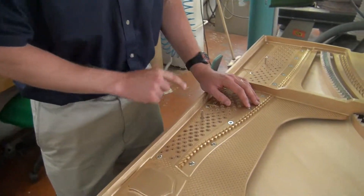As a piano rebuilder, I've been working on pianos for about 20 years. An essential element when I rebuild a piano is the torque of the tuning pins.